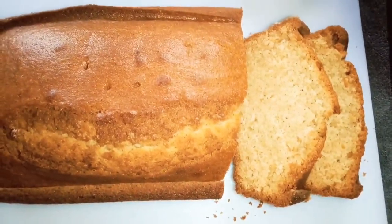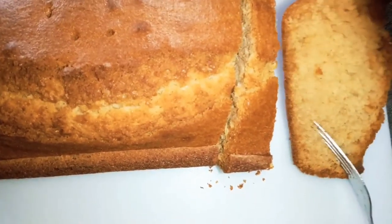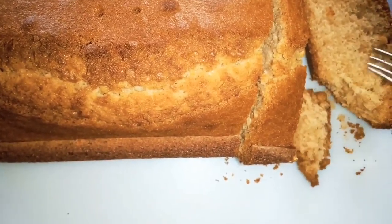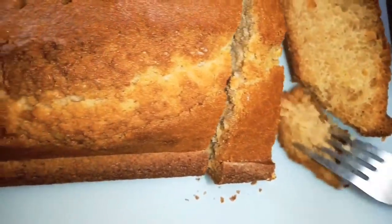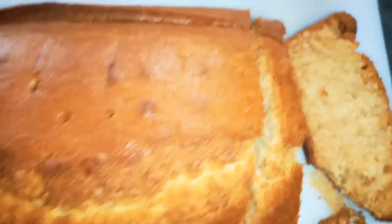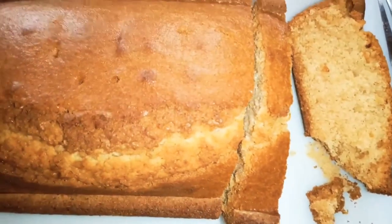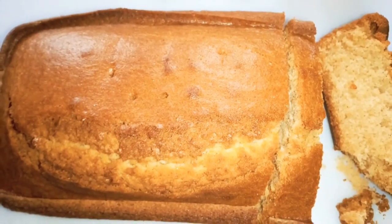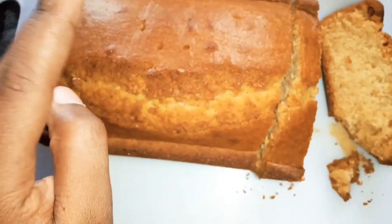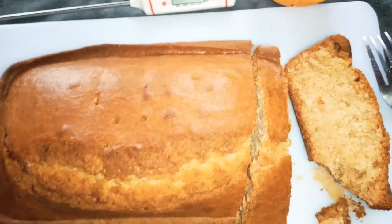Here's the end result — it looks amazing! I'm gonna cut into it. The outside is crispy but the inside is quite soft. It looks good. There's not much sugar and it's crispy because of the maize flour, the corn flour, but overall it is good.